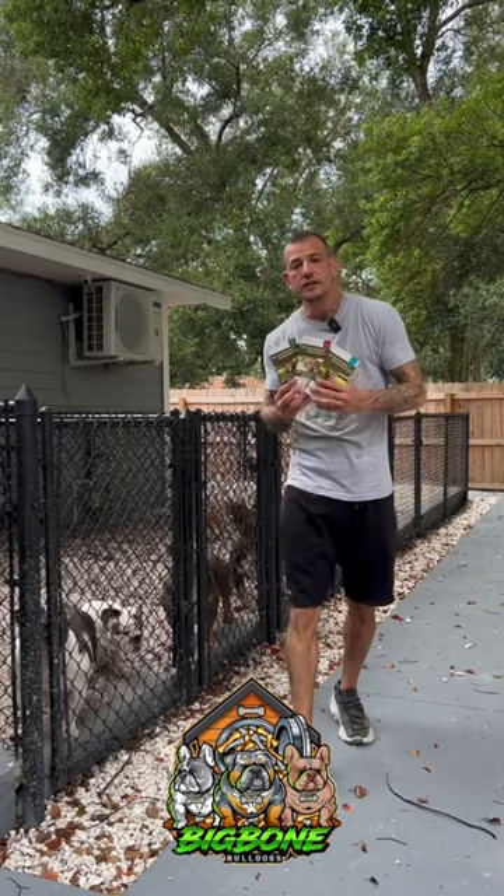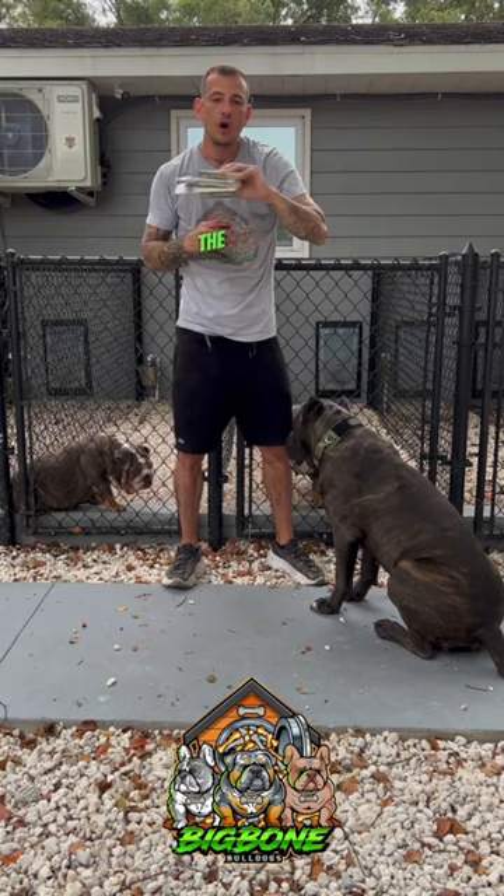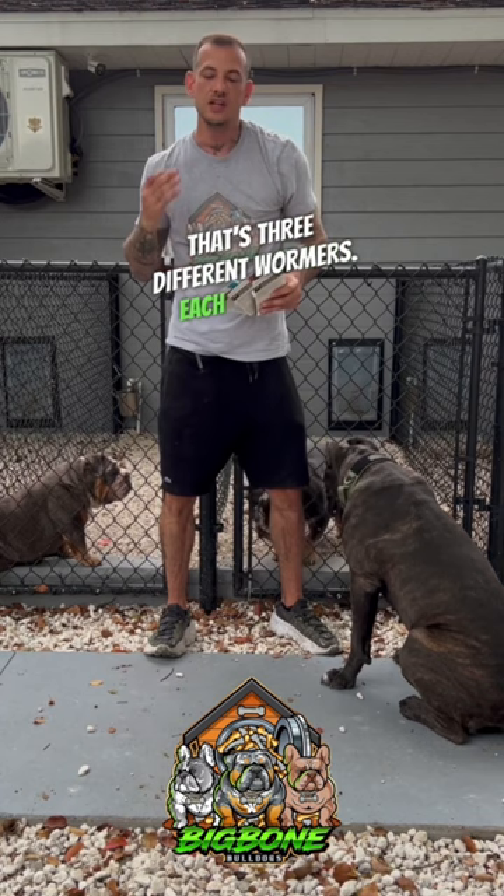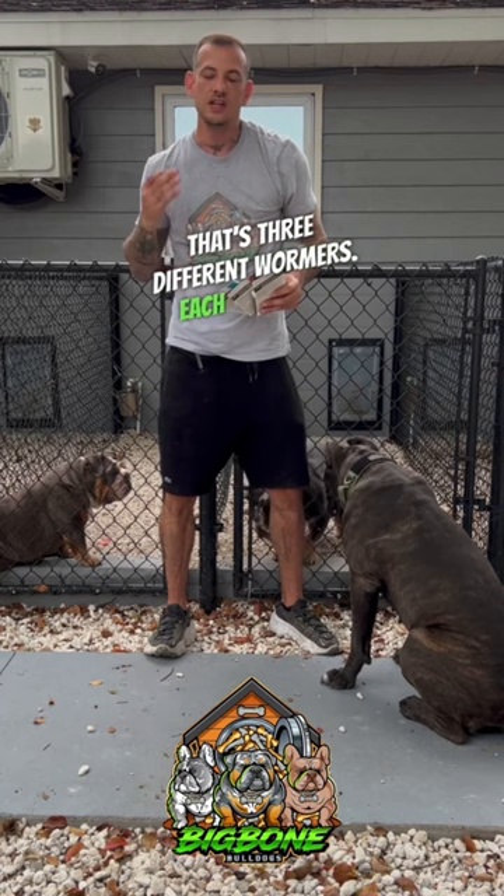These quad dewormers make deworming your adults very simple. Without using the quad dewormer, the only way to protect your dogs against all parasites and worms would be to worm them with fenbendazole, pyrantel, and praziquantel — that's three different wormers, and each time you're going to have to dose it out. The quad dewormer is all three of those in one, and it's already dosed out in an easy, chewable tablet.